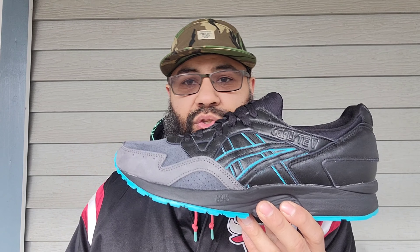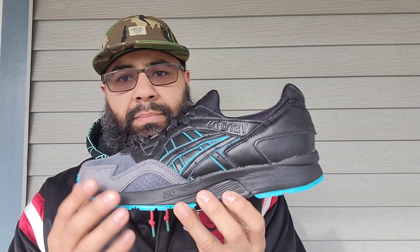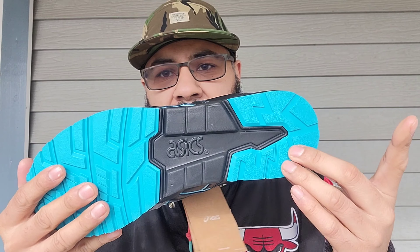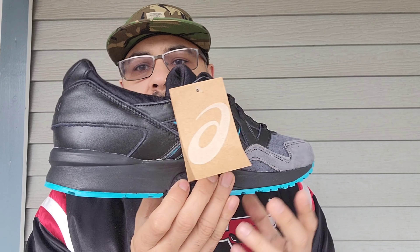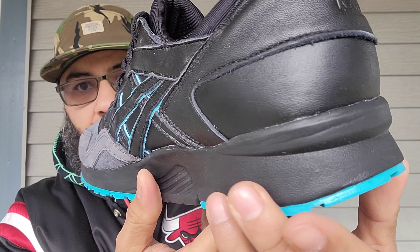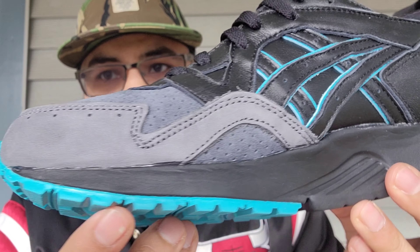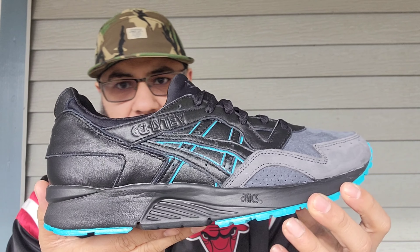See how this side is going up and this one is lower — that cut is horrible, man. They did a horrible job with these. Not gonna be returning them, I'm keeping them, I want them, it is what it is. Just letting you know, craftsmanship and quality control is not all that. You got your teal hits in the heel with Asics branding in black, and a blacked-out midsole. Up close there's a little Asics branding, but from the midsole to the upper there are a lot of glue stains going on — just not that good.